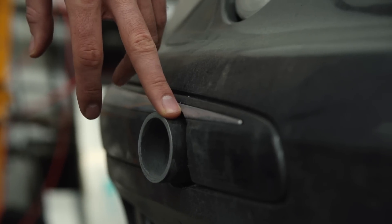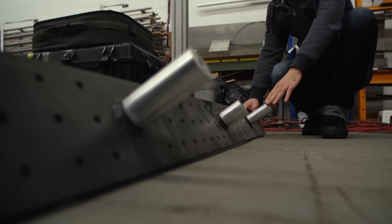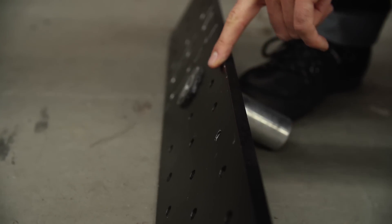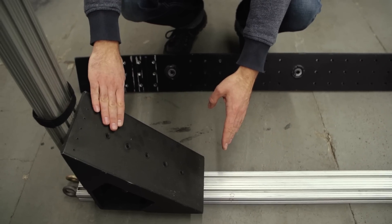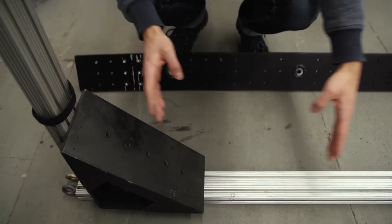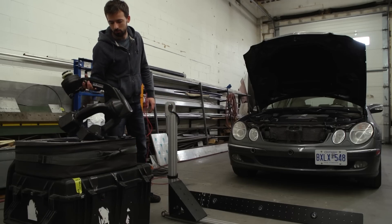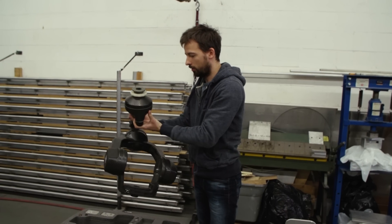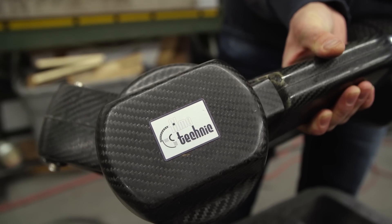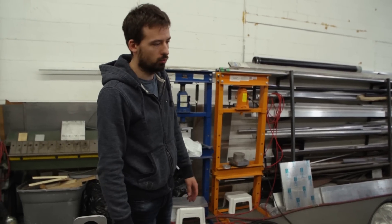We've already modified the front. These are receivers for the bumper — they go in here and we attach them with long bolts. Inside they're all threaded so we can attach our camera mounts. This thing adjusts up and down for camera height, and on the end of it is a remote head — we use the Flight Head Mini — which lets you pan left, right, up, down, whatever works for the shot.